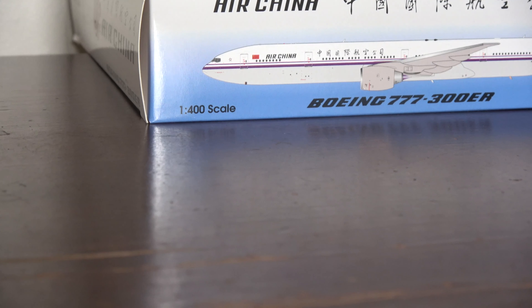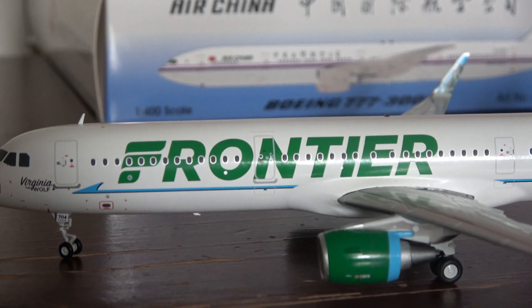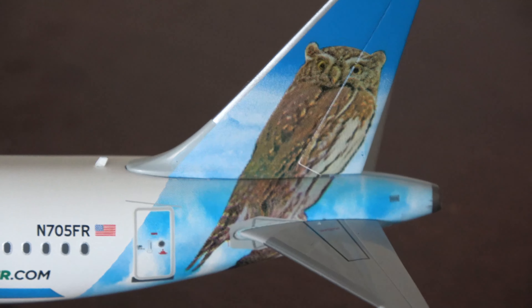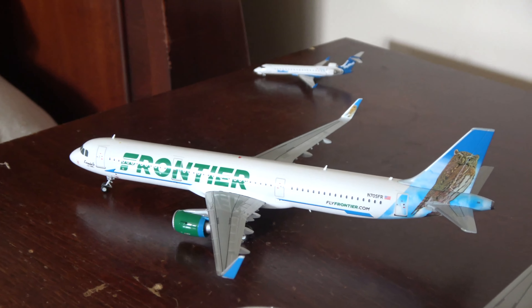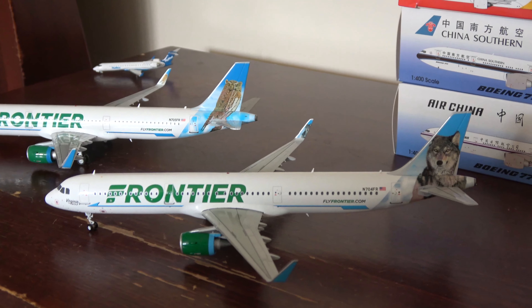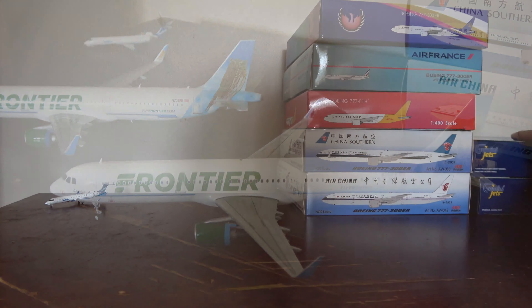You can also see the APU housing, a static wick connection point on the bottom — which helps remove static buildup during flight or if the aircraft gets hit by lightning — and a press relief valve. This plane looks really awesome. Since I work on airplanes for a living, I notice more details. Let me grab my other Frontier A321 for comparison — this is N705 and the new one is N704, so these are two consecutive aircraft. Really cool to have both in the fleet.